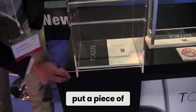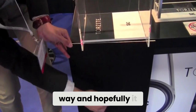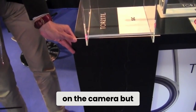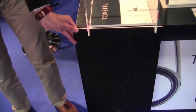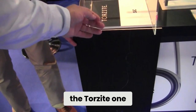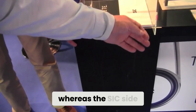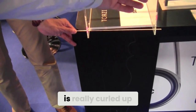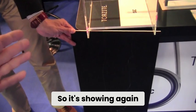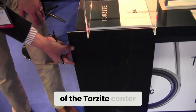Now we will put a piece of black board in the way — it may be difficult to pick up on the camera — but you will see that the Torzite side is still very straight, whereas the SIC side is really curled up, showing again the smoothness of the Torzite center.